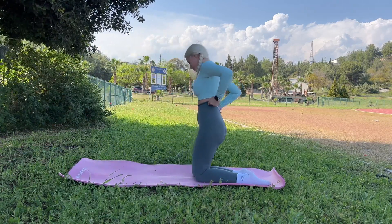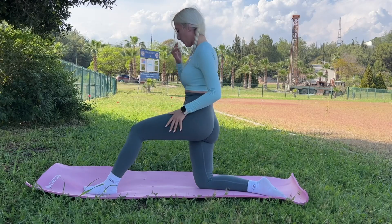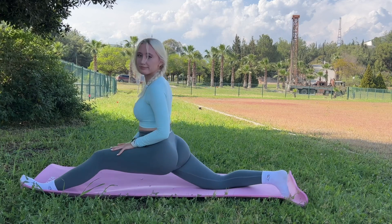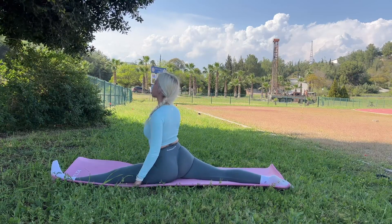And once again I will try to sit in the split a little longer. Let's do it.